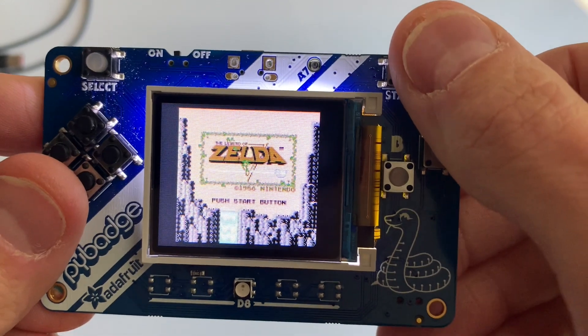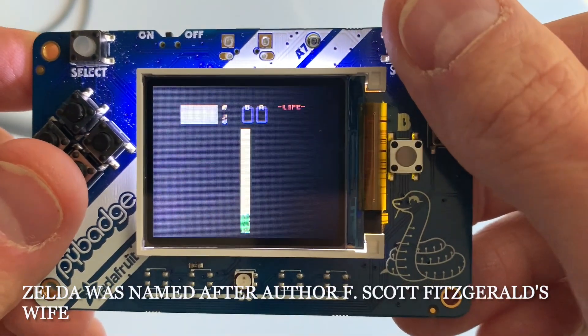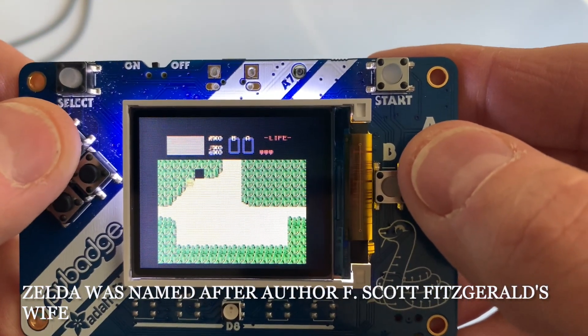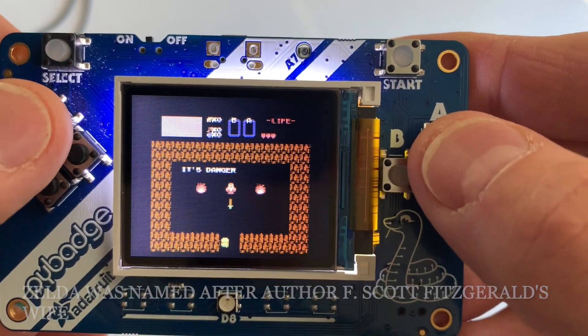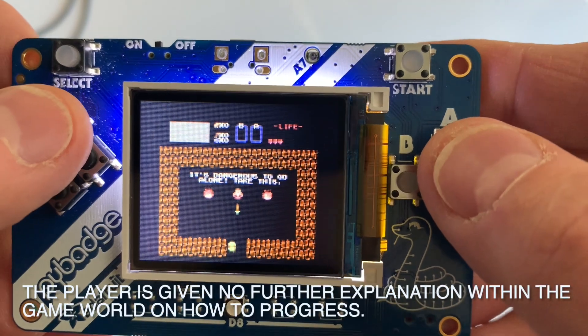One of my favorite games of all time — Zelda! The Legend of Zelda. One of the famous screens: 'It's dangerous to go alone. Take this.'